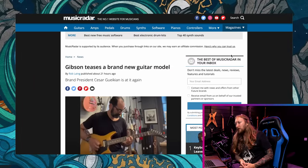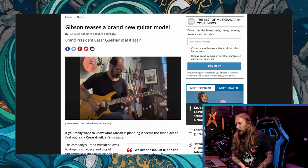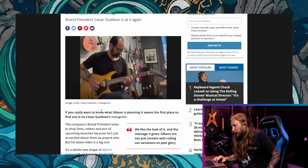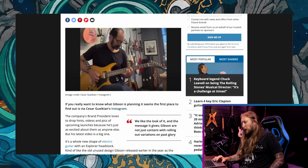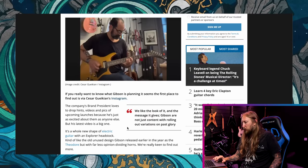First piece of news: Gibson teases a brand new guitar model that looks like this. Brand president Cesar Gaikian — he shared a picture on his Instagram with this guitar right here. And basically the internet exploded. Music writer is saying 'We like the look of it and the message it gives — Gibson are not just content with rolling out variations on past glory.' I mean, it looks pretty non-modern to me, man. It's a double cutaway with a hockey stick headstock, and it's a gold top. For me it's basically a variation of past glory — the complete opposite of what the music writer is saying.